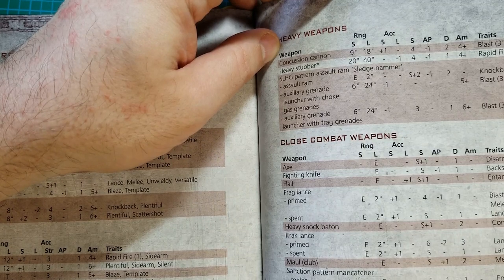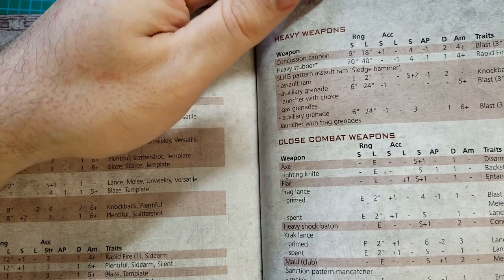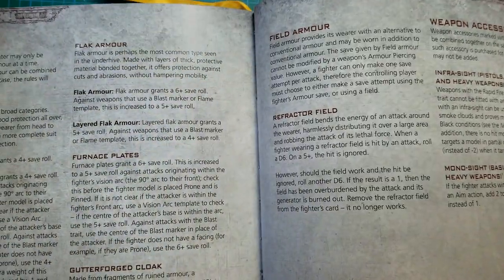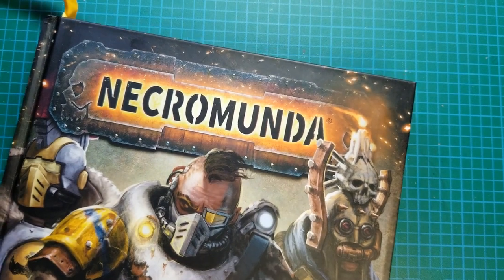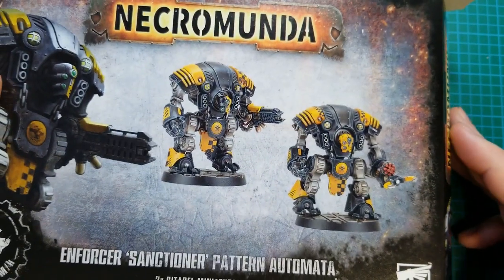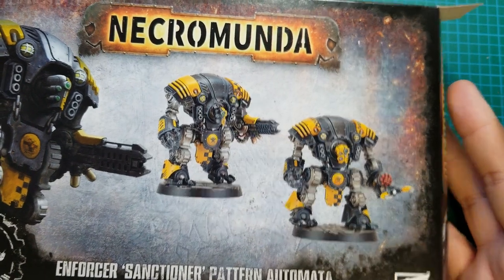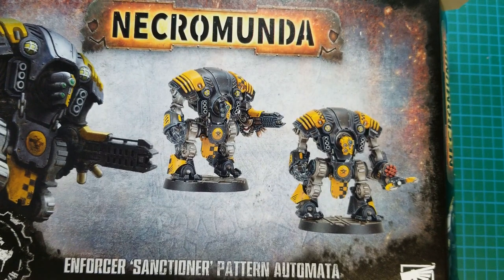I'm not sure about the Mancatcher stats. That was the Enforcer Sanctioner Pattern Automata. I will put at least one of them together and show you the finished product. Hopefully I'll magnetize it, or I'll get lazy or scared and not do it.